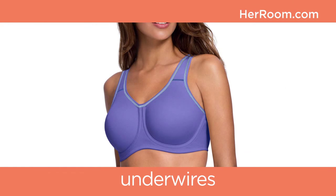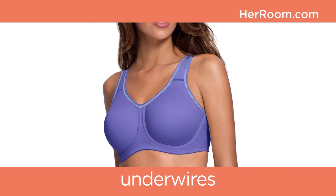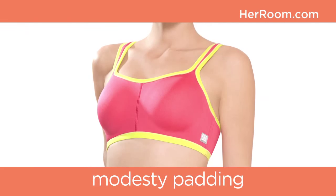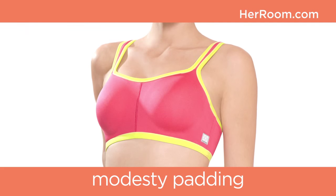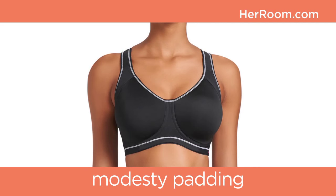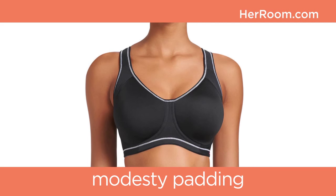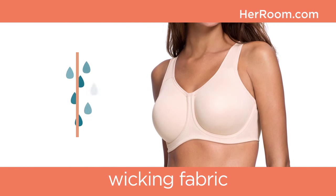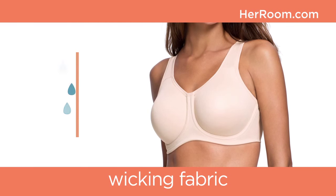Underwires are mostly found in encapsulated sports bra styles, giving even more support to larger cup sizes. There are many sports bras now with light padding in the cups for modesty; however, keep in mind that these bras could take longer to dry. Wicking fabrics move moisture away from your skin and keep you comfortable, and they also dry faster.